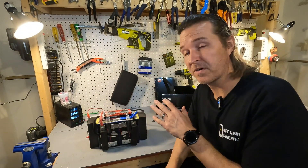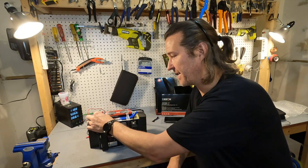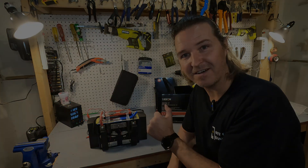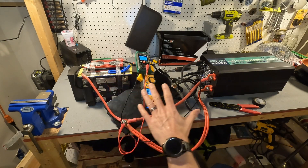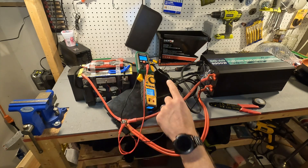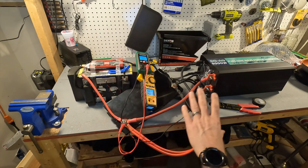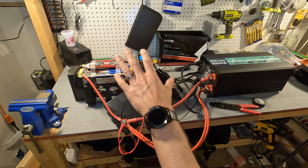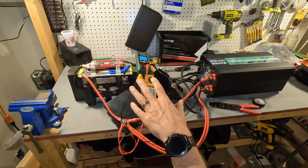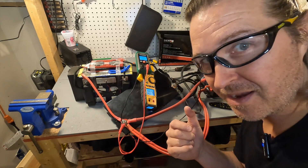Now we're going to do some high amperage testing. With this pack out of its case we'll really be able to see the amount of heat coming off the wires, any heat coming off the cells or the battery pack itself. I've got the SIEKON battery wired up for the high amperage test. I have an amp clamp and a voltmeter so we can watch both at the same time, with multiple negative and positive connections going to the battery so the inverter can handle the load. I have a thermal camera on there, a fire extinguisher just in case, and of course I'm wearing safety glasses.